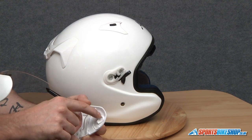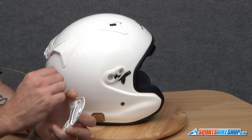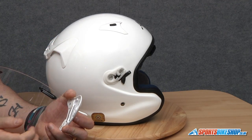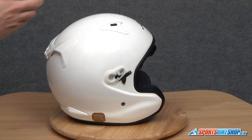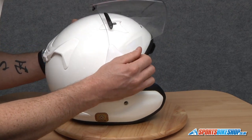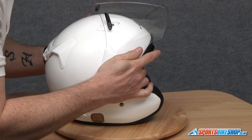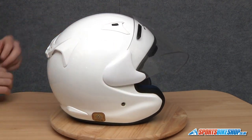Once it's located in there we can line the pivot point up and the other lugs approximately where we need them. We're going to push the visor towards the helmet and slightly rock it into a closed position and you should hear everything click into place. So line that up first, like so, give it a good push and then close it — and that's that side done.